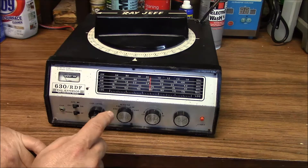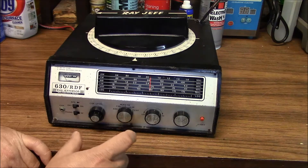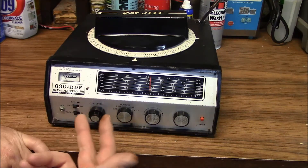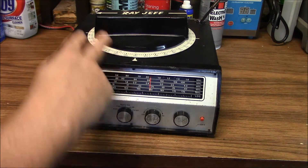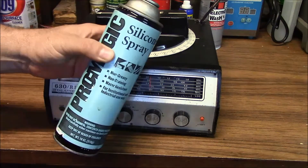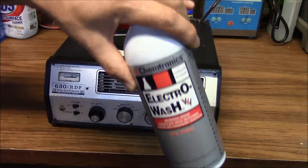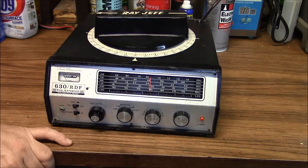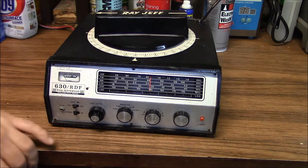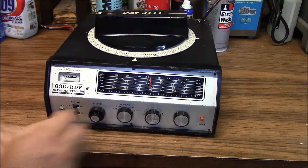I ended up having to pry the covers off of both of those drives and disassemble the drives from inside, then used a screwdriver with generous amounts of silicone spray and parts cleaner. I managed to free those up, then reassemble the switch. It all worked out and that made it operable.